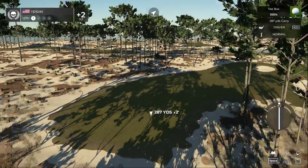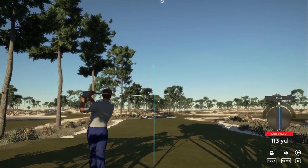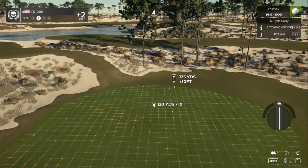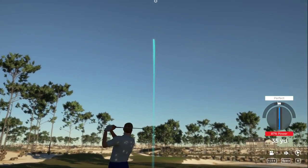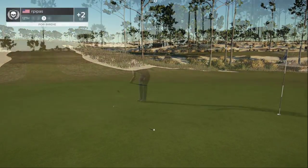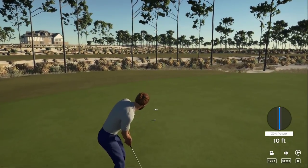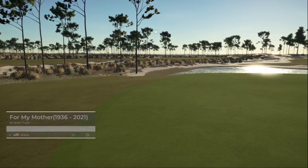Teeing it up on the 12th. Oh man, there's a drive — just smashed it! About 125 yards out. Come on ball, kick right — okay, on the green safely. 14 feet to the cup. This one's on a good line — you're finding your way around this course! That's your fifth birdie of the day, sitting at one over par.